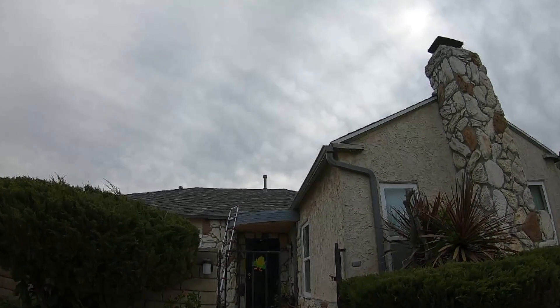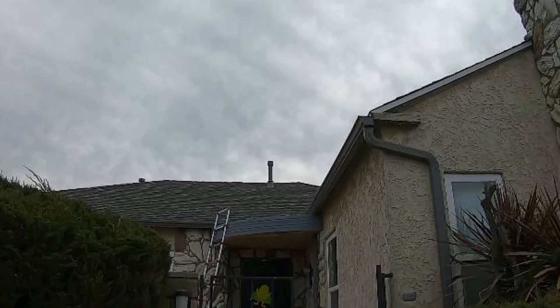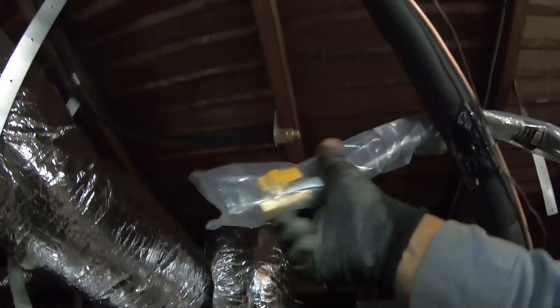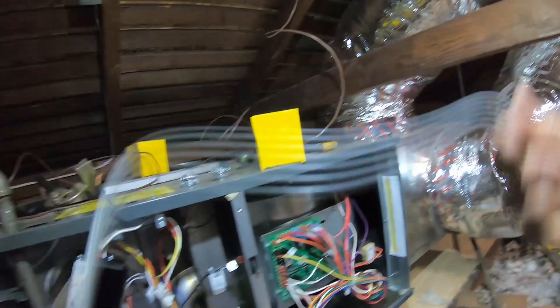There is my beautiful vent pipe — it doesn't stick out too far, it's just right. There is our gas line. I've got to put the reducer and a short nipple so it can connect the valve. And now I'm connecting the pigtail, also known as the plug.